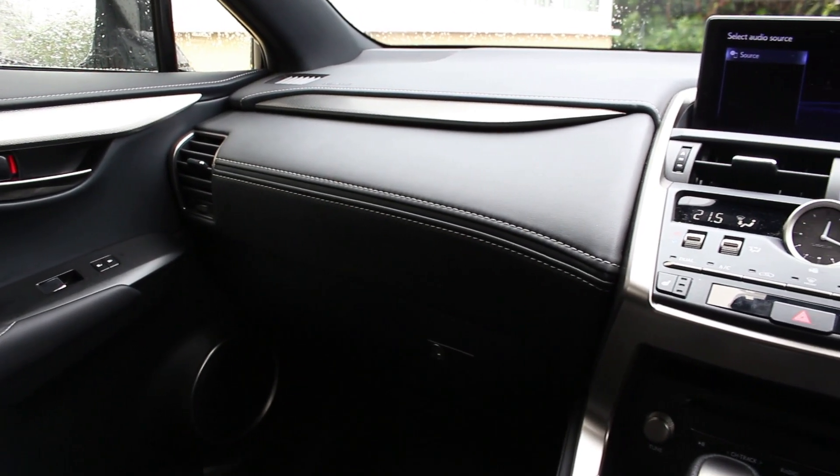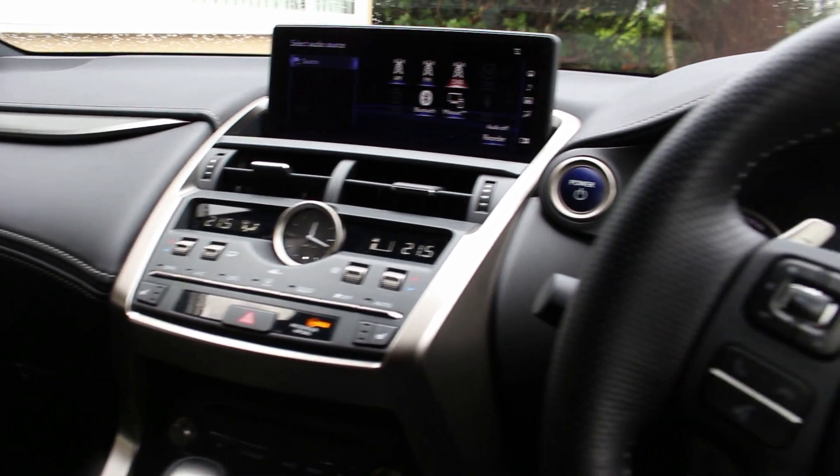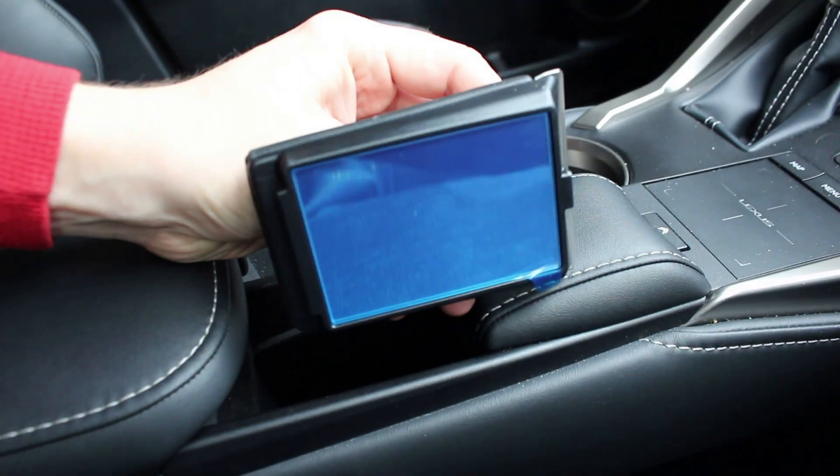The overall dash quality is pretty high — everything's well put together, there's nothing squeaking or rattling. I quite like the fact, though not everybody does, that you get exposed screws inside. It kind of adds to the utility factor of the SUV.